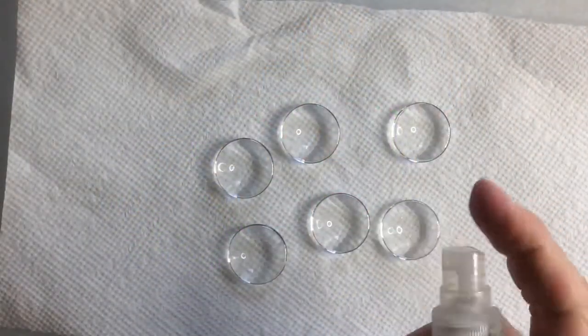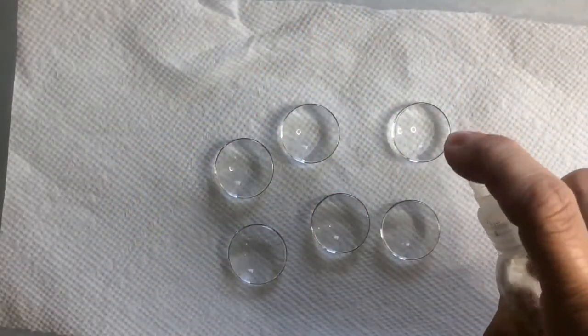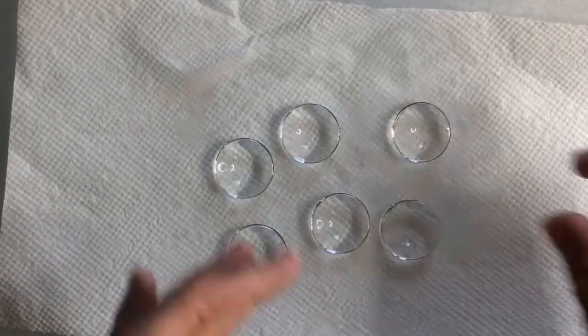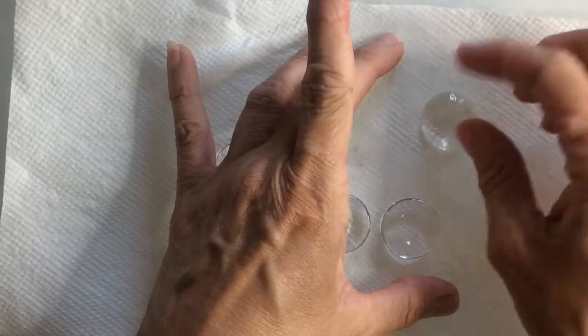I'm going to start off by cleaning the cabochons with some rubbing alcohol. I want to clean the front and the back, making sure there's no lint or fingerprints on the back side of them.